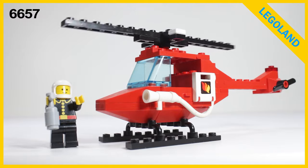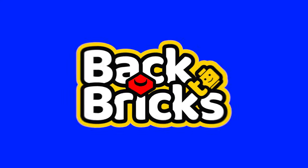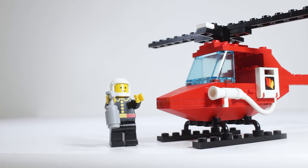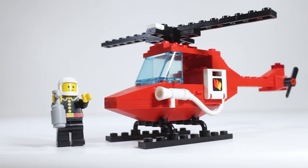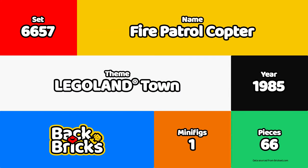Let's take a look at this classic copter. Hi, I'm Tim and welcome back to Bricks. Let's take an in-depth look at set number 6657, the Fire Patrol Copter from 1985.